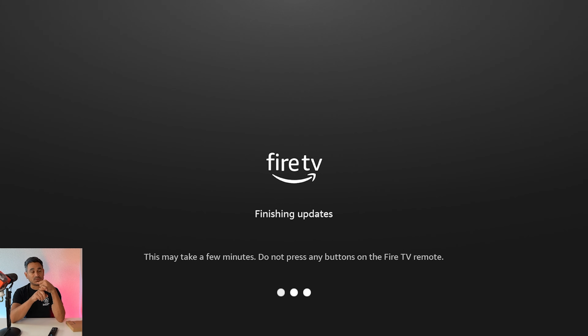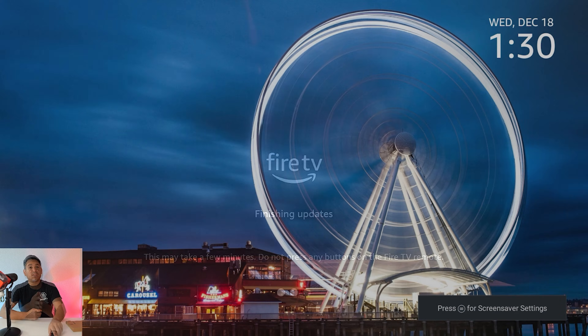There are some updates where you can now search for movies in a much simpler way — they made that portion a lot better. The remote is also a little more responsive. It says this may take a few minutes — do not press any buttons on the Fire TV remote, so just put it down and let it do its thing.